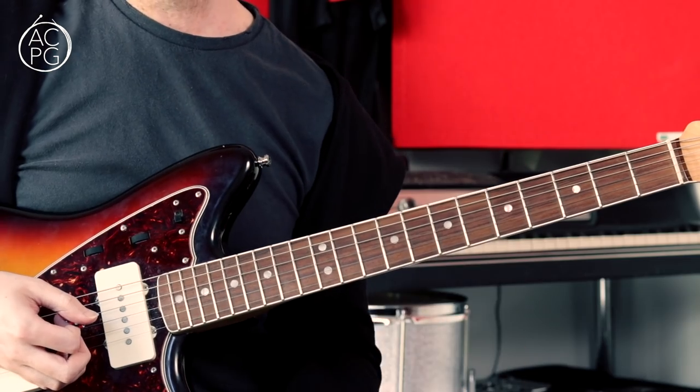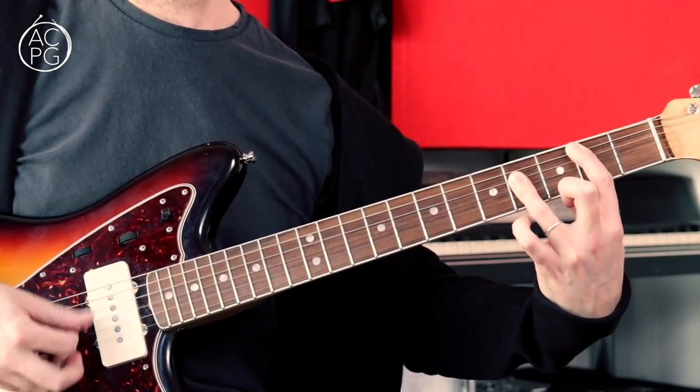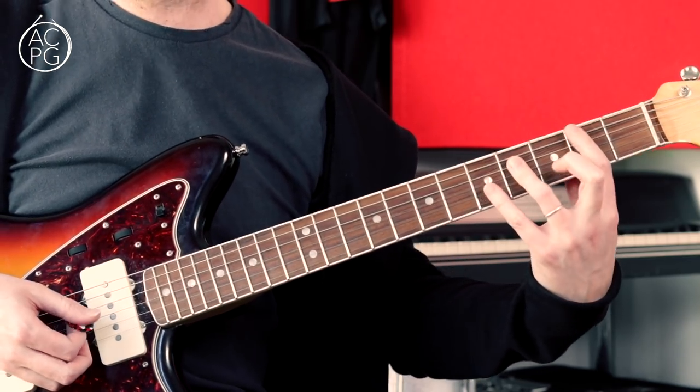At the end of the 2nd chorus we've got a variation: instead of doing the D sus 4, we're going to B sus 4 down at the 2nd fret.